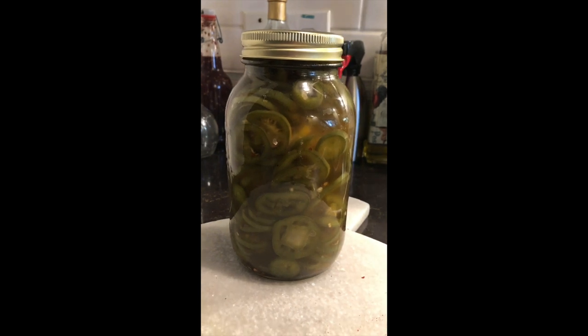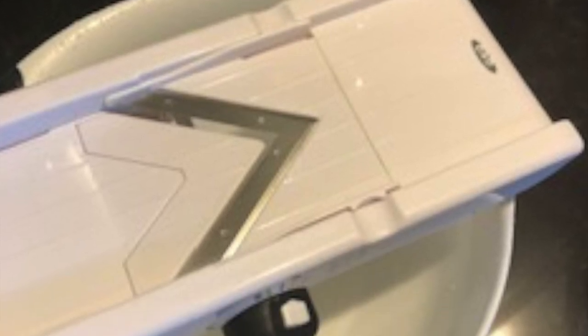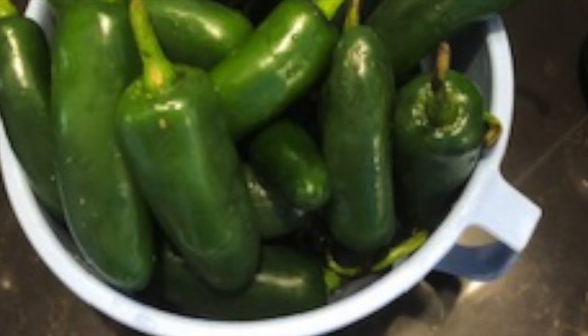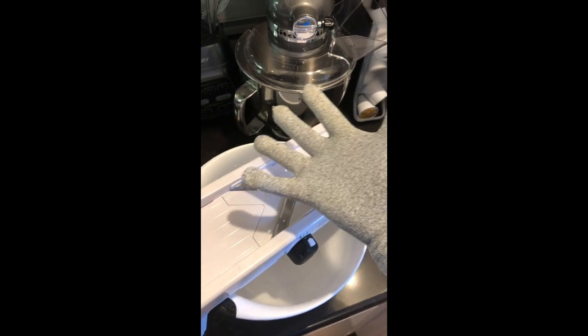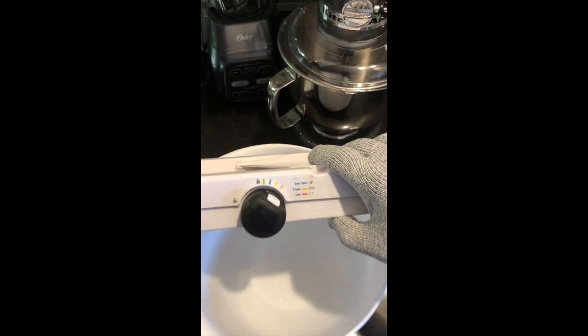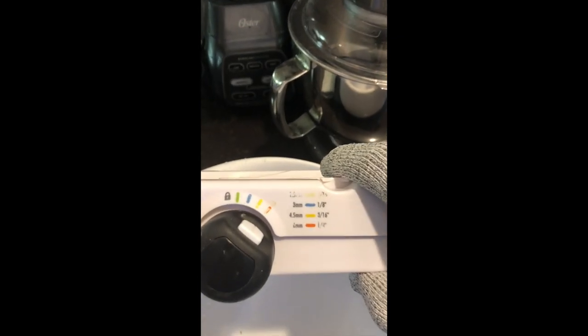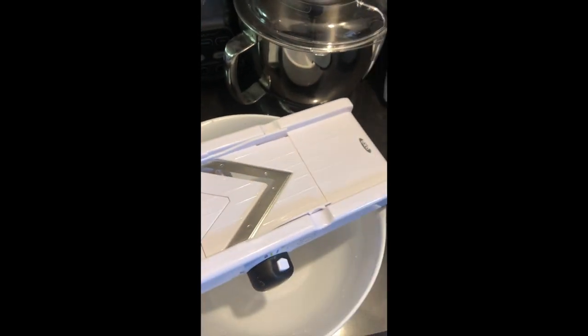We're going to take a couple pounds of jalapeños. You can make this recipe in any size or any batch — today I've got a couple pounds. I'm going to use my mandolin slicer, put on my Kevlar gloves so I don't cut the tips of my fingers off, and we're going to set it on a quarter inch slice and slice up these jalapeños.